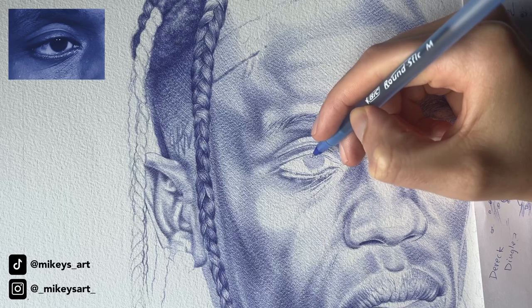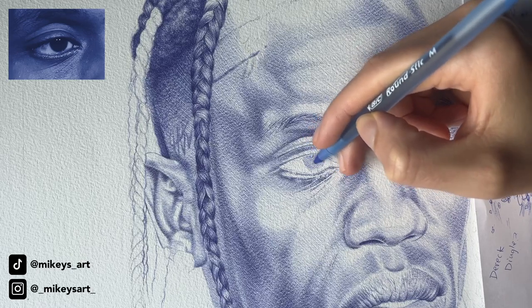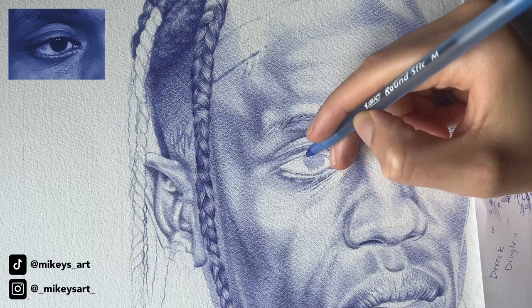And don't forget about the glare you drew. If you are using a reference photo and it does have a glare, try not to draw within that glare because there'll be no point of having a glare if you just draw inside of it. You want that to stay as white as possible.